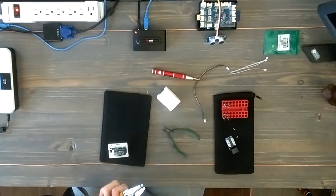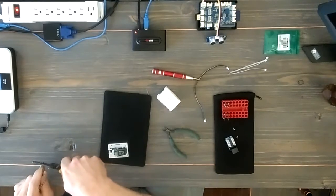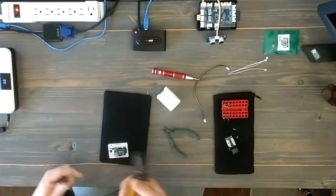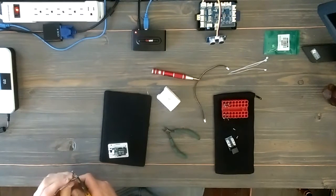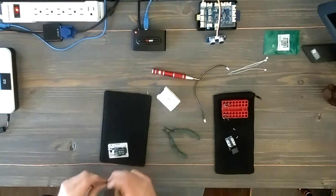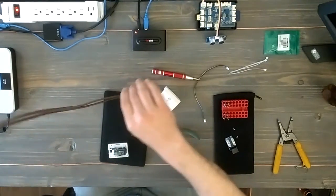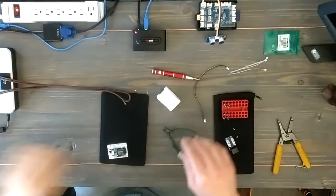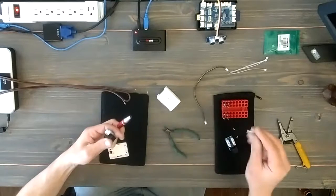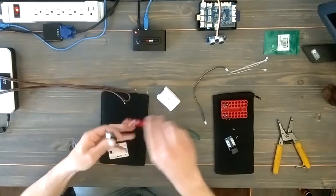I'm going to take these cables and strip them back with a regular pair of wire strippers. I'm going to make sure not to pull away too much insulation — the more copper that's exposed, the more chance you have that it's going to short out on something. As I snip them, I'm turning them clockwise, just to pull all of the wire strands together and make it easier to fit into the little knife switch in the relay.